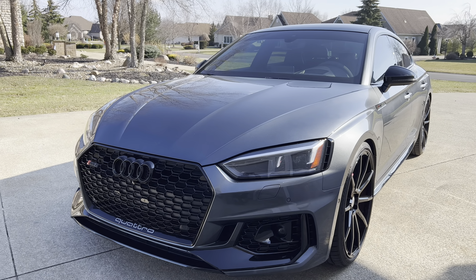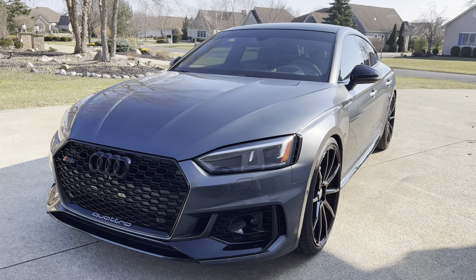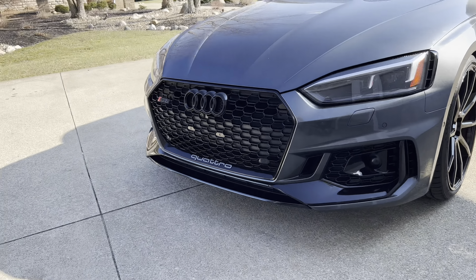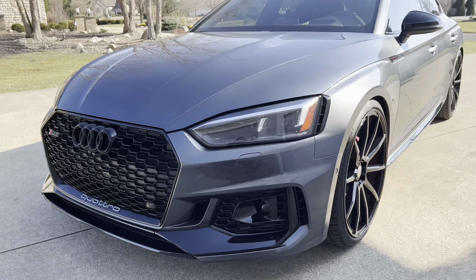Alright guys, welcome back to the channel. This is just the first part of my exhaust video for this car. This is a 2019 RS5 Sportback.